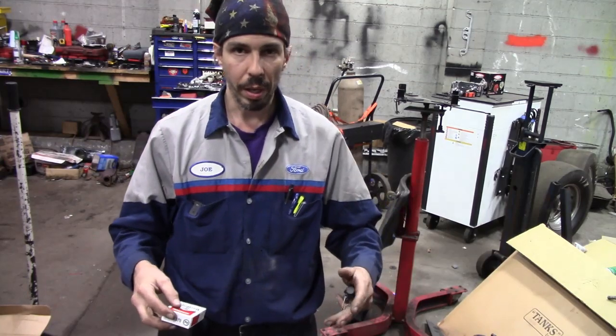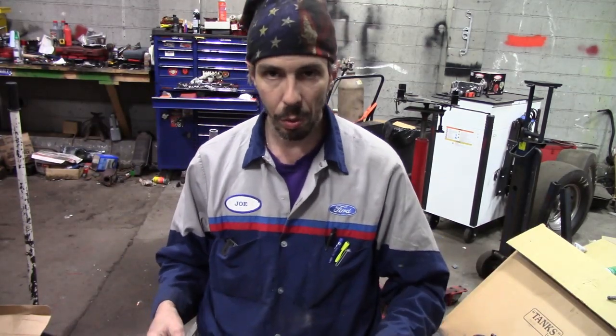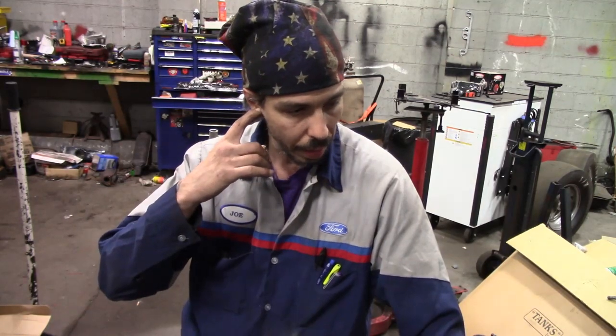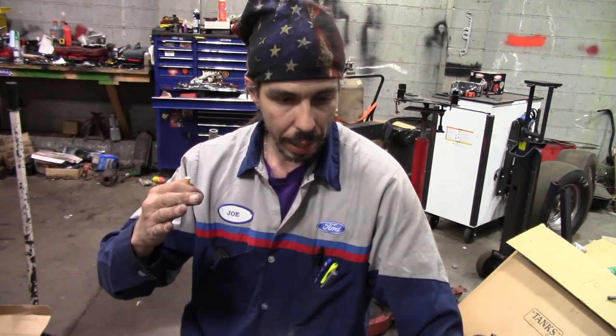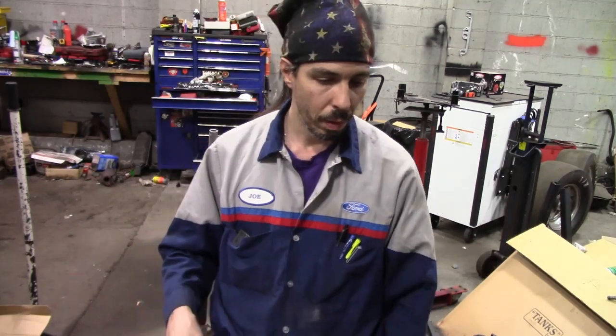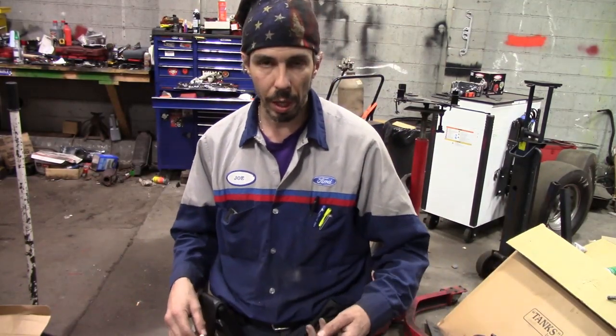The complaint on this thing was that it ran really bad when you first started the car up. It wouldn't stay running, and it got worse since these guys owned it. The history behind this car is it was sold to this gentleman who's a friend of a friend - actually the guy who's friends with me is my former boss and the former owner of Joe's Electric, you've heard me talk about him before. Now that he's retired, he didn't want to get involved working on it anymore, and he told his buddy to send it to me and we'd take a look at it.